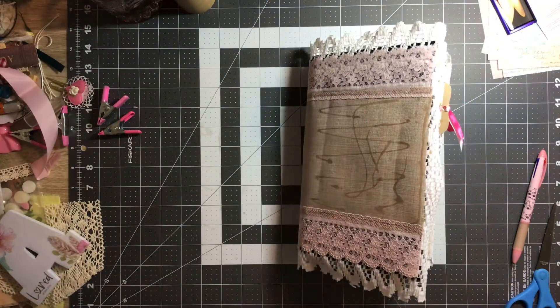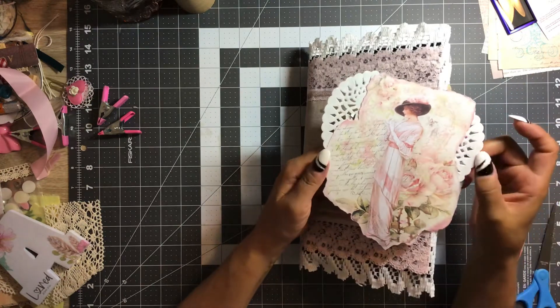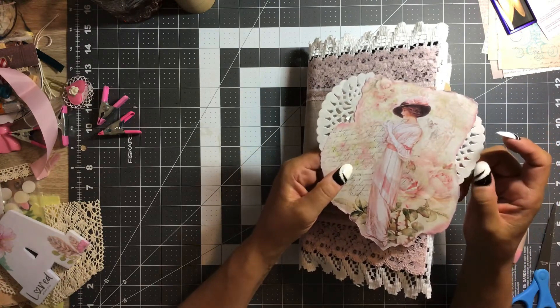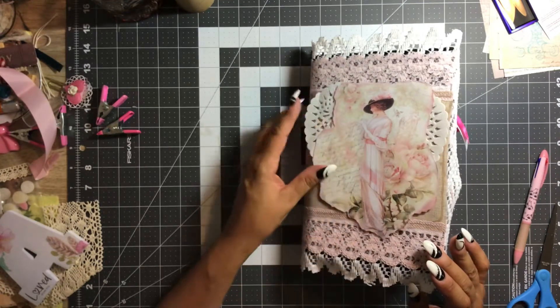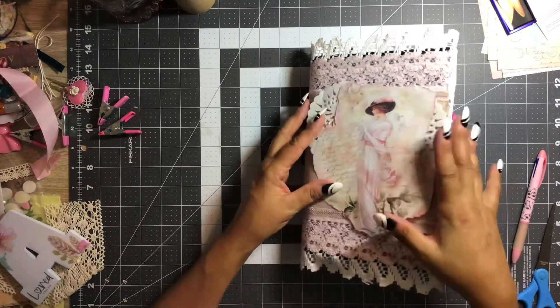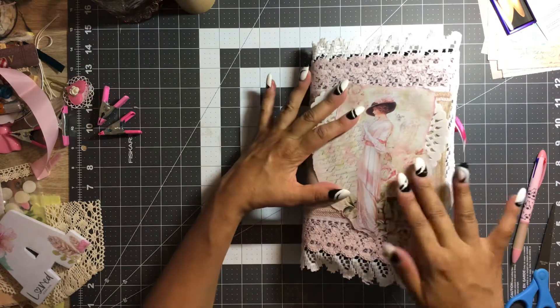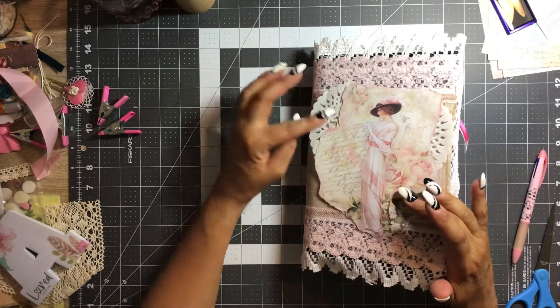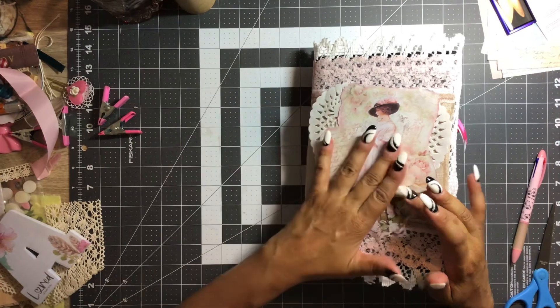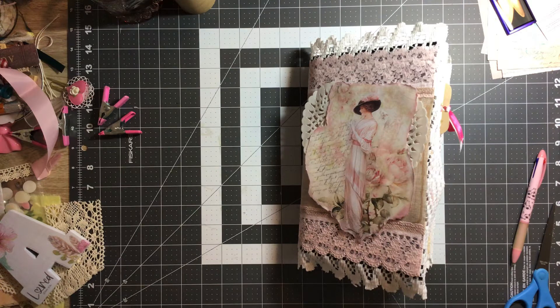Now we need to cover this part. For that, I have this image here — this pretty digital of this vintage lady. I just put it on top of a piece of white lace doily and I thought that would look really nice: kind of a white-pink, layers that complement each other. So I thought I would put that there. I like that. We'll use wet glue for this.